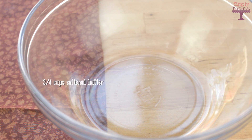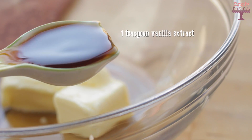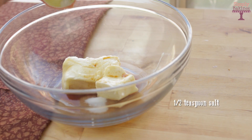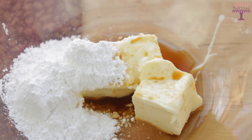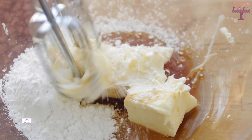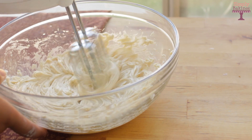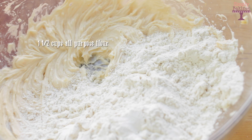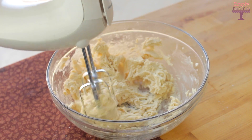In a large bowl, you're going to add 3/4 cups of softened butter, 1 teaspoon of vanilla extract, half a teaspoon of salt, and half a cup of powdered sugar. Take your hand held mixer and beat it until it is light and fluffy. Once everything is well combined, add 1 1/2 cups of all-purpose flour and continue mixing until you see no more flour.